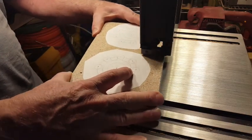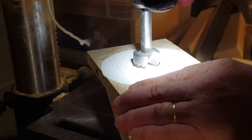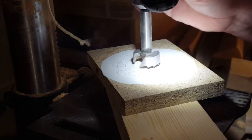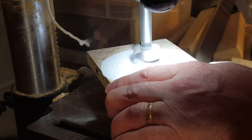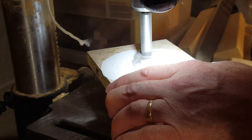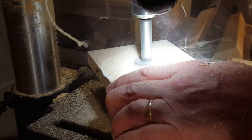Next I used the band saw to cut the two gears apart. Here I'm drilling the hole for the bearing that goes in the center of the gear. I'm slowly lowering the Forstner bit so that the center section of the bit finds the little divot I made in the particle board with the awl. I'm really trying to be careful here and be as accurate as I can. Once I get it all lined up, I turn on the drill press and press the Forstner bit through the particle board.